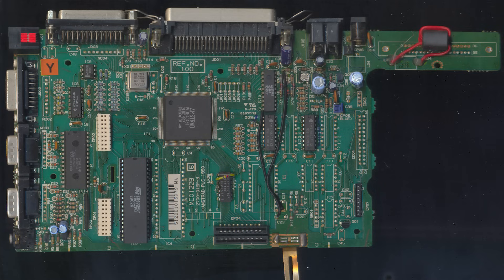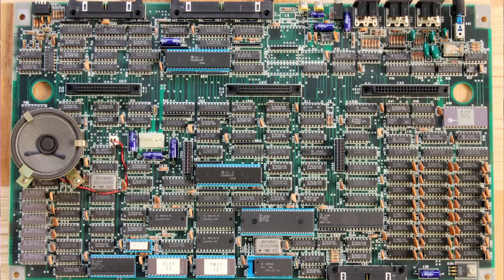Some people might be put off by that, but I actually really like it. It makes it much easier to repair than having the logic all concentrated in a single custom chip like some later computers. On the other hand, this is already a redesigned version of the FM7 board with some of the logic already combined in a few chips. The original FM7 board really was packed with chips. It's a bit hard to make out the structure of this board and I couldn't find any schematics for this particular version.